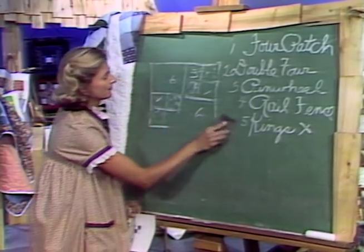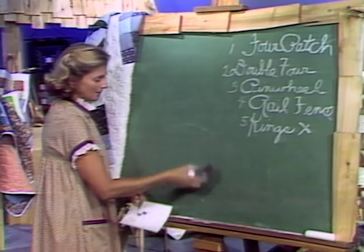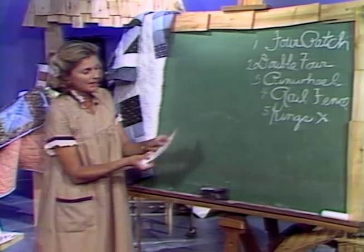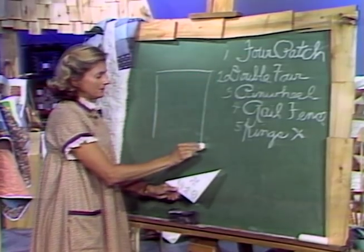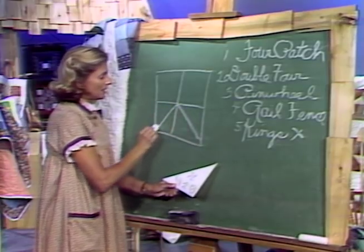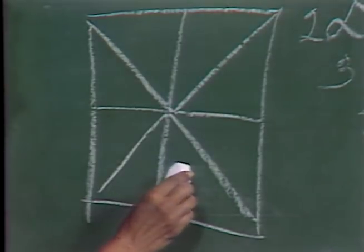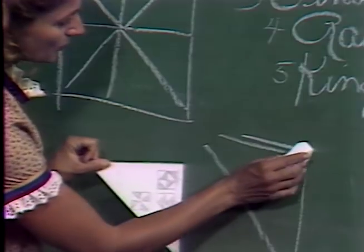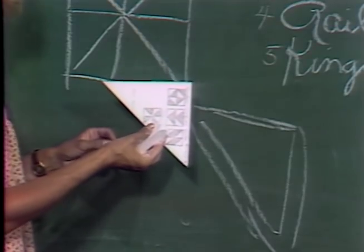Let's go to our pinwheel pattern. We can take this one pattern and do several different designs, and I'll show you this when we get to the blackboard. We take our 12-inch square, divide it into quarters, and those quarters are going to be divided into equal triangles. So what I'm working with in this case is just the one triangle that has the quarter of an inch on all three sides, and that becomes the pattern for the whole pinwheel block.